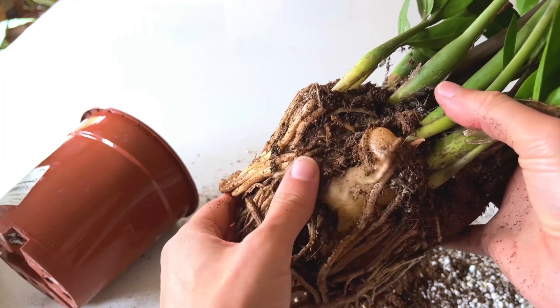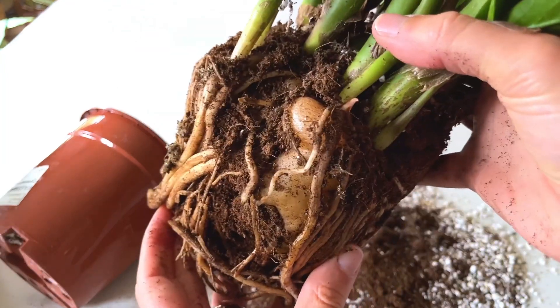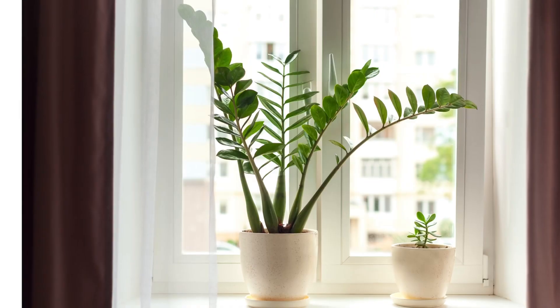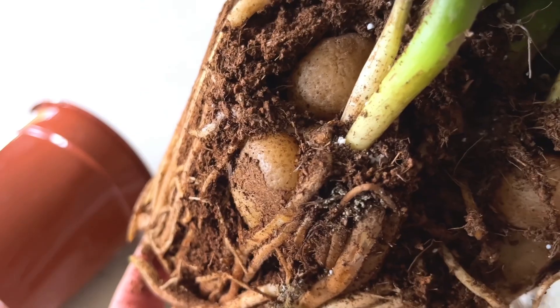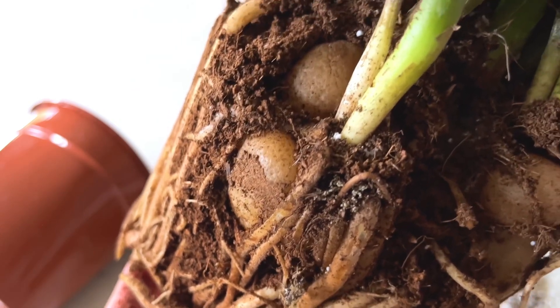If you have a plant that grows rhizomes in the soil — from which the stems grow — such as the ZZ plant, then avoid cutting into the rhizomes. This has the potential to cause dieback on the stems that are attached to the rhizome that you cut.